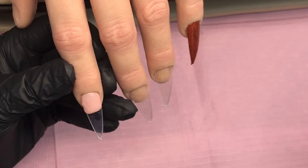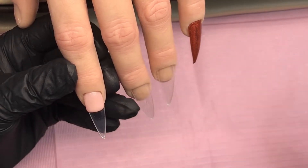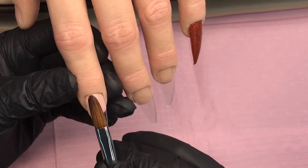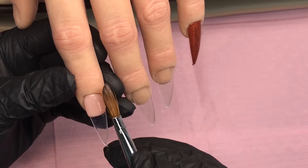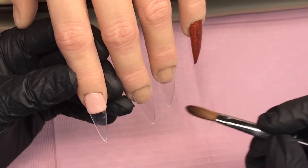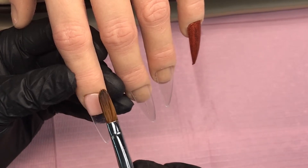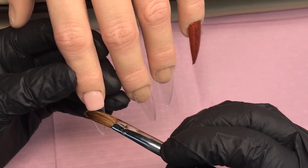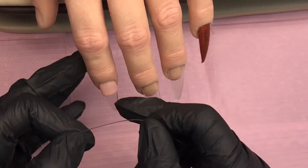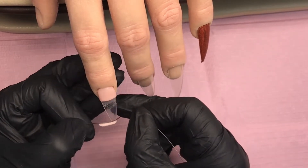I'm coming in on the pointer now with the extension cover powder, which is their cover powder - exactly what it says on the tin, sorry for any confusion. I'm going to do a color block, so I'll go across with my brush and neaten it up, pack that into place, and keep those sides in while waiting for it to set up a little bit. Then I'm going to come in with a little bit of fishing wire, slice, pull - look how smooth and clean that is.